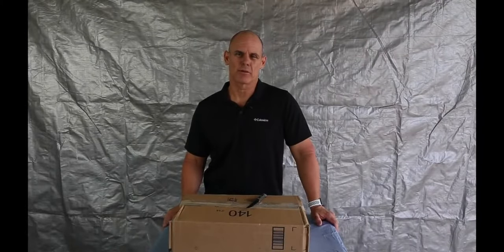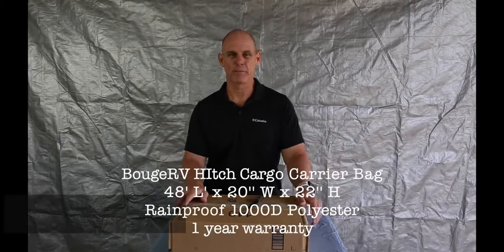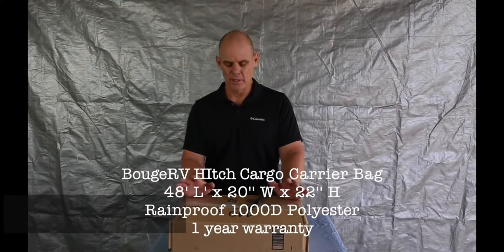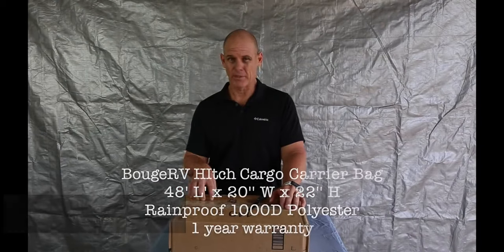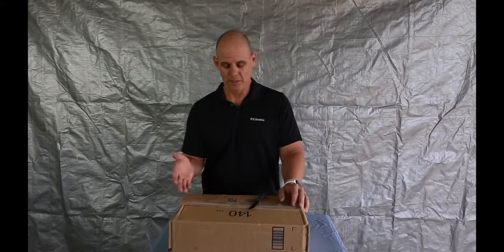Hey everybody, good morning, welcome to the channel. Today we're going to review what we have here in this box — it is a hitch basket bag from Boogie RV. They were kind enough to send this to me for review. Full disclosure, they did send me this, I didn't pay for it, but I'm going to give you my honest review. If you're interested after the video, they also sent along a 15% off discount code that'll be in the description.